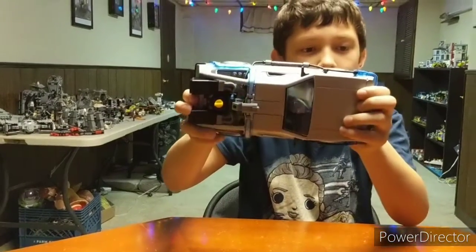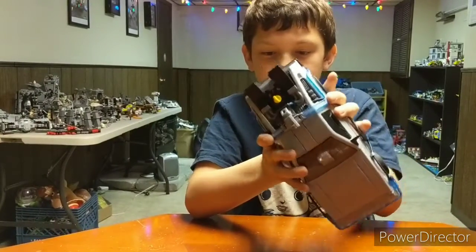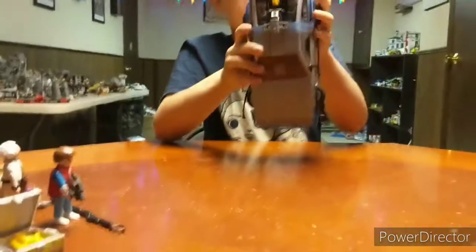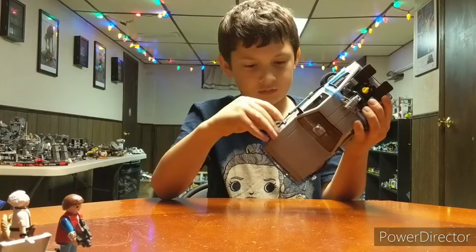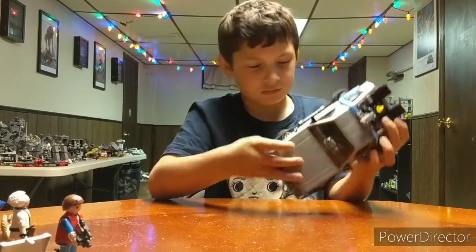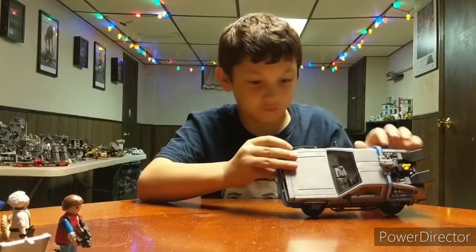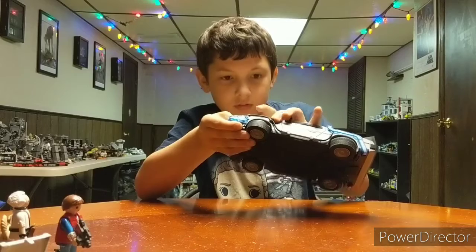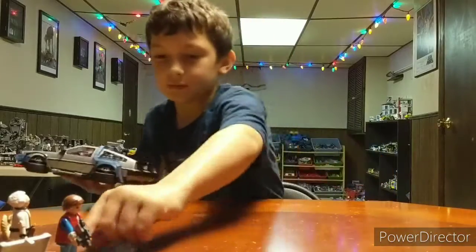And now I'll show you a special feature. Don't say what it is — you might be able to tell what it is if you watched Back to the Future, which I think I have. Yes, you have. You're also showing the bottom of the car so we can see it. It turns into — from Back to the Future 2 — the hover conversion.